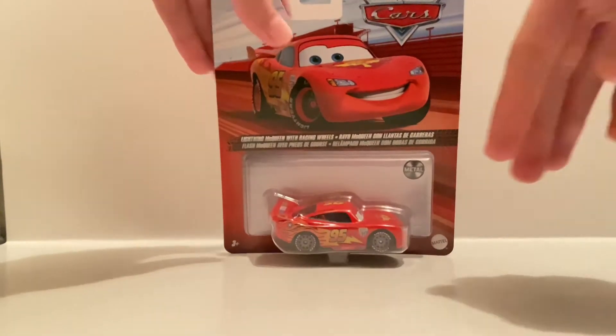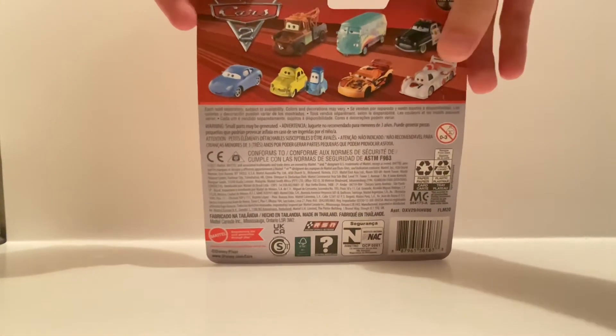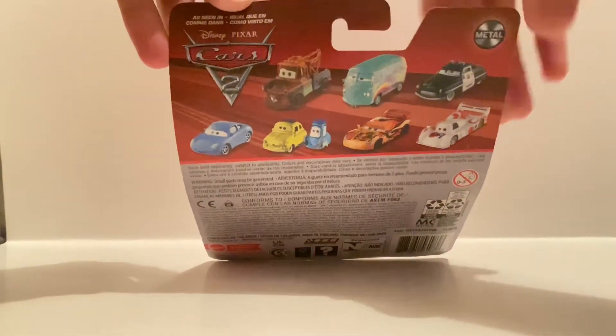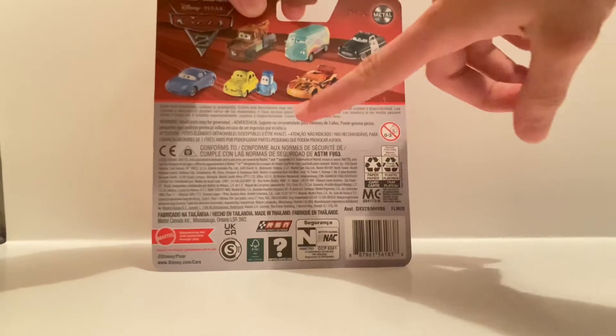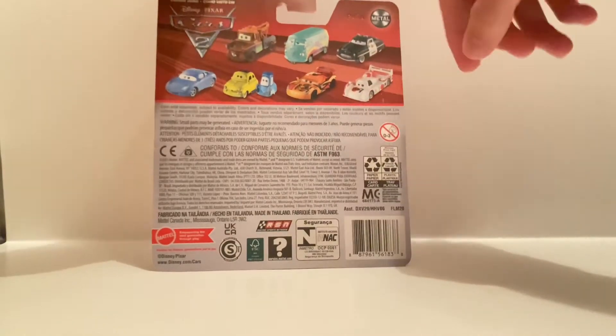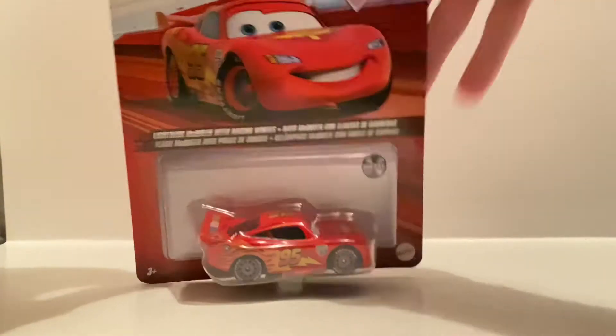On the front you know it's got this basic Cars 2 artwork, the diecast name in different languages. On the back we have some other cars that appeared in Cars 2 — most of them just being the normal Radiator Springs characters, but then we also have two of the other Piston Cup racers.